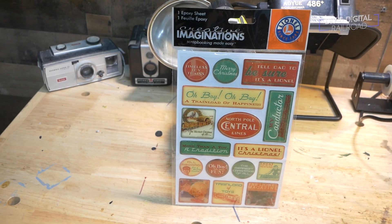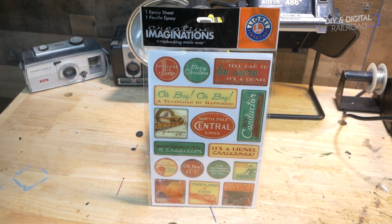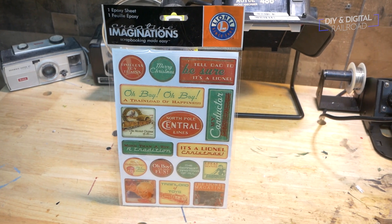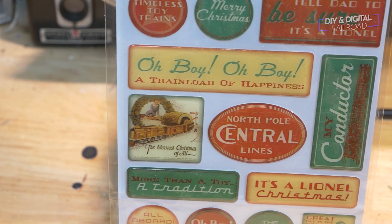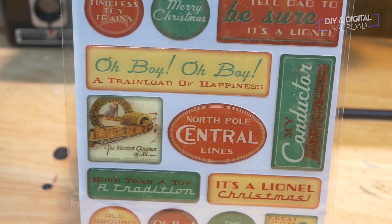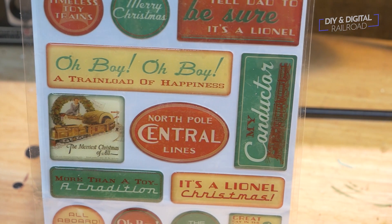The last item today is probably something you're not going to get a ton of use out of on your actual model railroad, but it has a train brand on it. When I saw it in the Dollar Store, I was like, I'm picking it up — I don't care what it is. It's Lionel Creative Imagination scrapbooking stickers. It's a Christmas theme, but it's Lionel — I found something Lionel in the Dollar Store! It's a Lionel Christmas 'more than a toy, a tradition — all aboard for Merry Christmas' set of stickers, really cool for a little bit of decoration. Really, really cool find.